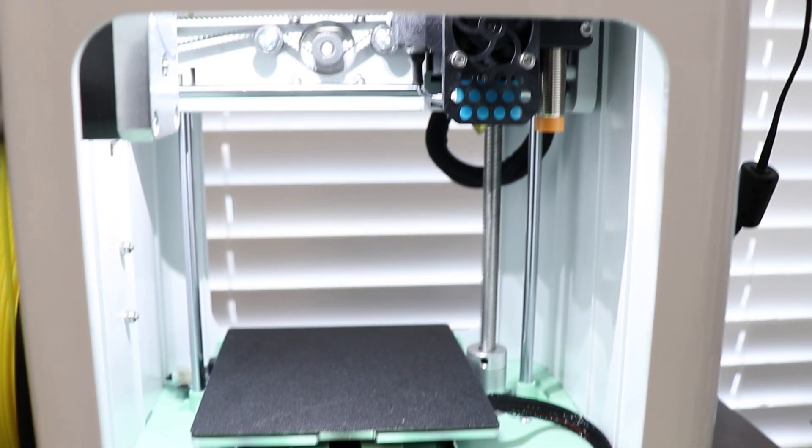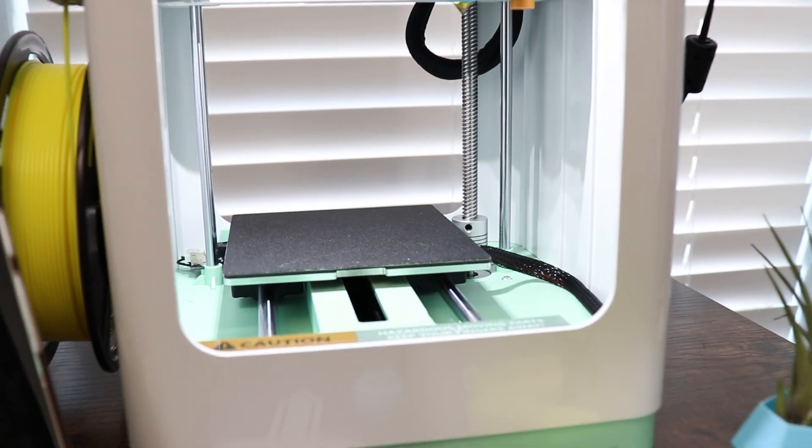What I love most about this machine is how easy it is to use. This is my first 3D printer, so I'm coming into this with really no real-world knowledge on how to use it, and I was able to get this up and running in no time. If you are new to the 3D printing world and want somewhere to start, this is a great place for you.